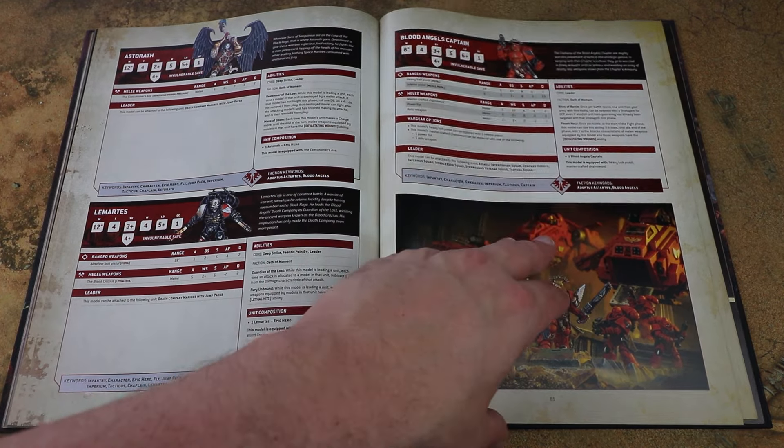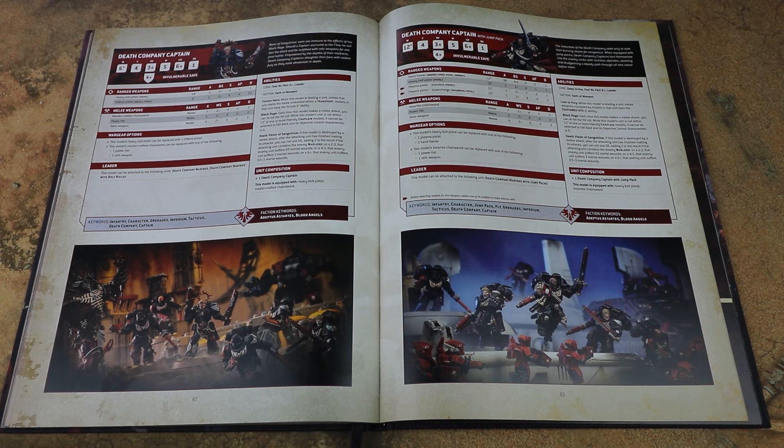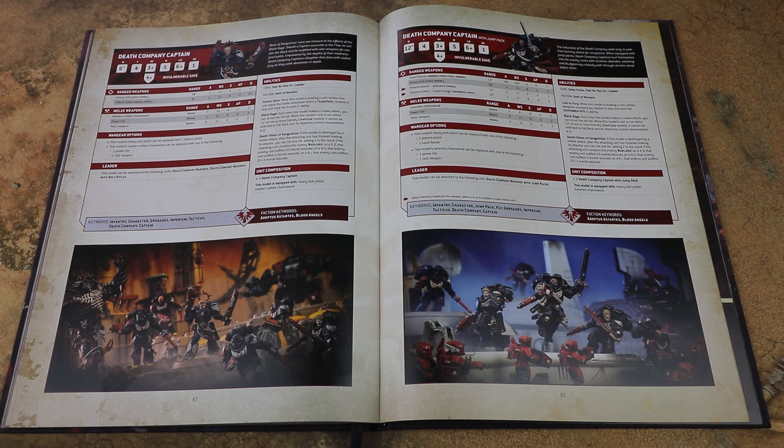We've got the Blood Angels captain and the Death Company captain, both built from the same kit. The key choice with characters attached to your Death Company units is that you really want chaplains attached to them. As long as you've got a couple of chaplains strewn around your army you can throw in a Death Company captain for a bit more hitting power. In this box you've got two chaplain figures anyway. I'd probably take a chaplain on foot with one of the assault intercessor squads to maximise coverage, because Death Company only have an OC of 0 without a chaplain nearby - so you have to be really careful.